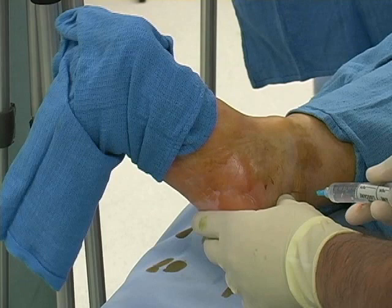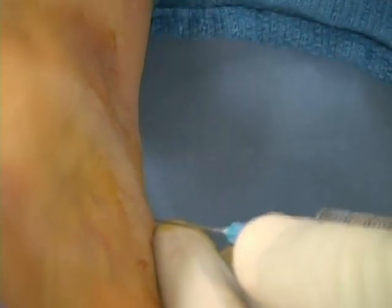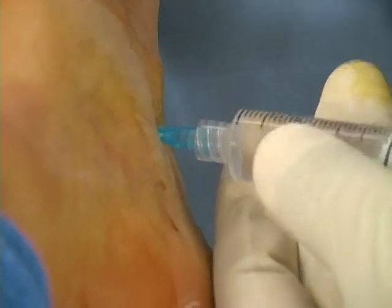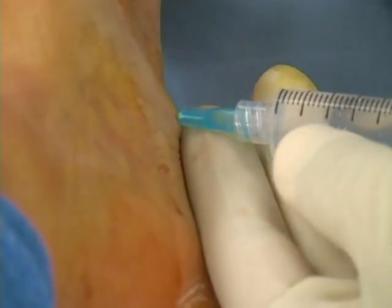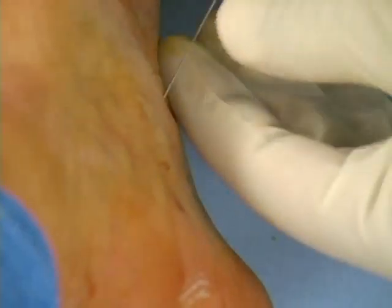Insert the needle one centimeter behind the artery. Direct the needle toward the posterior border of the tibia. Advance until the needle tip encounters bone. Withdraw the needle one-half centimeter and inject two milliliters of local anesthetic.